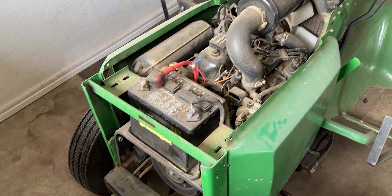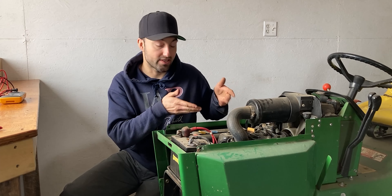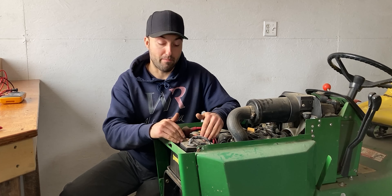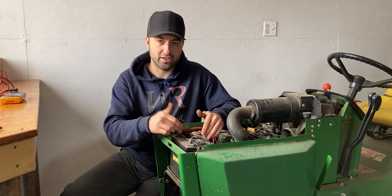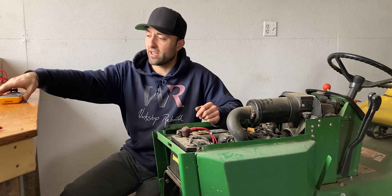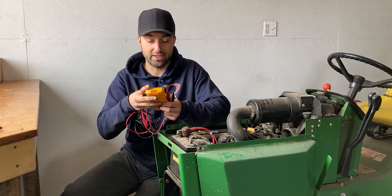I managed to remove the front grille and the hood — now I have access to the top end of the engine, so I can access the valve cover, the injectors, or even the air filter and service it from the top. In front of the engine we also have the battery. The battery didn't want to power the starter motor before, so I'm not exactly sure how good this battery is. I'm going to take a multimeter, put it on DC, and check it.